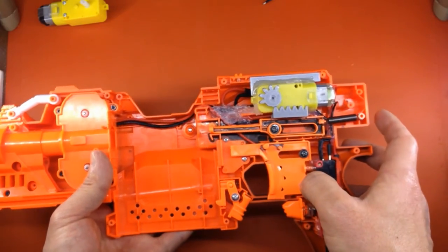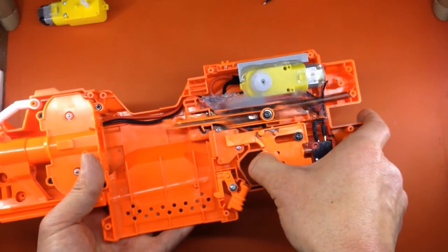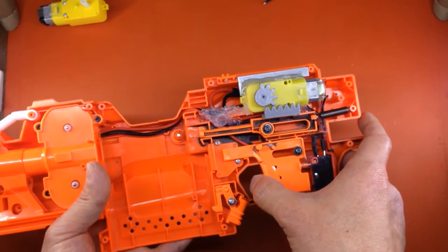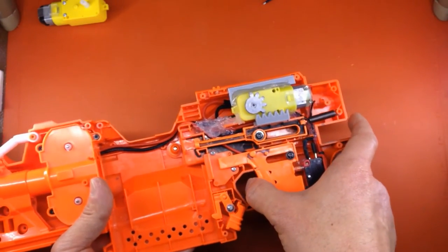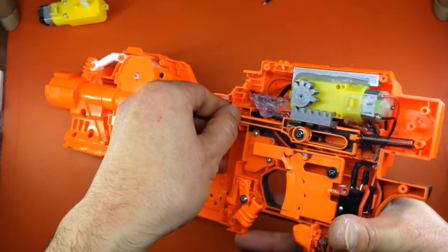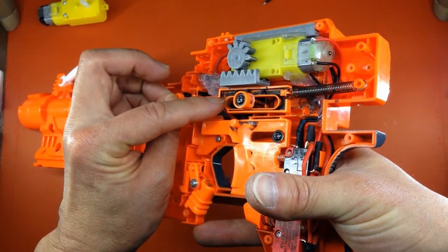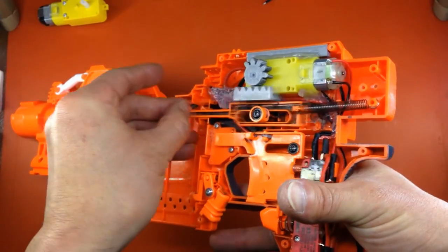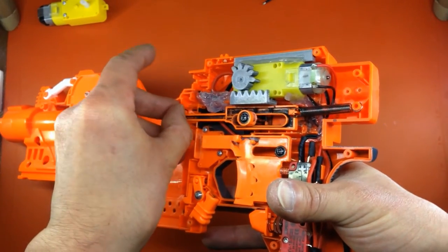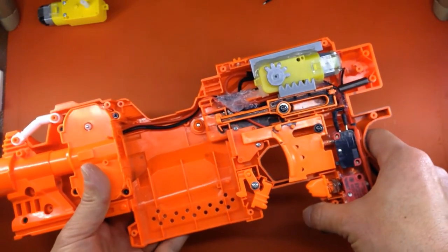This is one of the advantages the HyperFire conveyor belt automatic system has over a gear-type pusher mechanism: the noise, vibration, and rattling. Conveyor belts, while they have their problems, are a lot smoother than these types. One other minor modification: there's a little bit of silicone that reduces the slap when the pusher snaps back into position — without it, it's a lot noisier and sounds a bit like a typewriter clacking away.